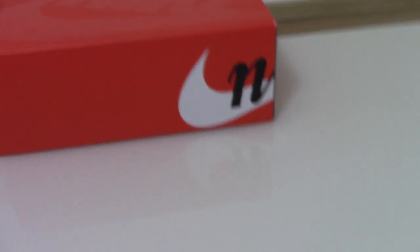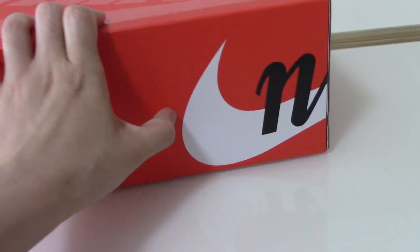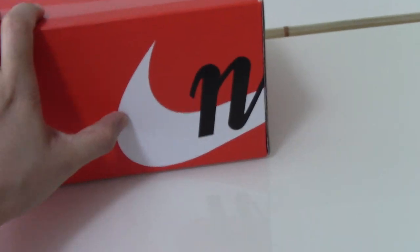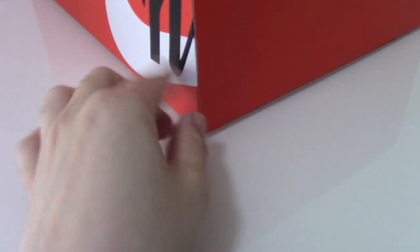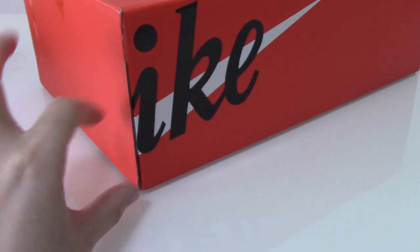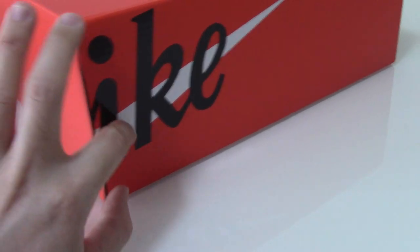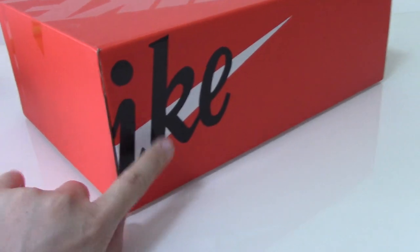Now let's look at the shoe box — it's all red on top with a green Nike shoe shown. On the side you can see the white Nike logo, only half of it, and the other half appears on the other side. This split design is very special for this pair.